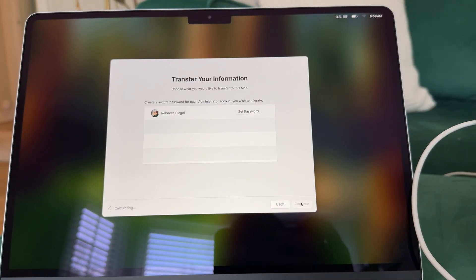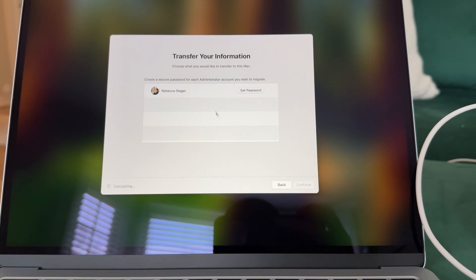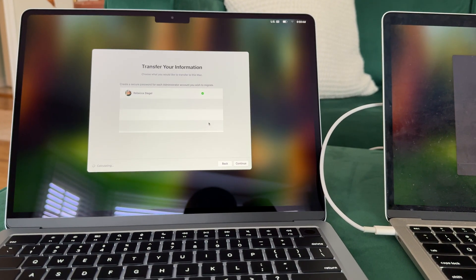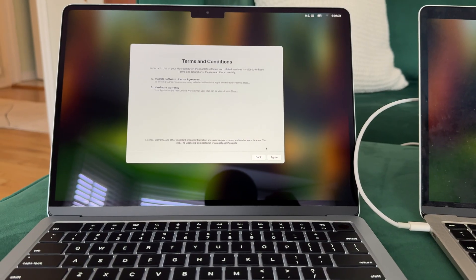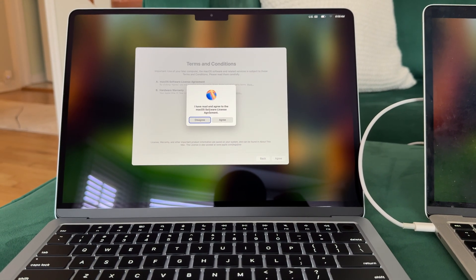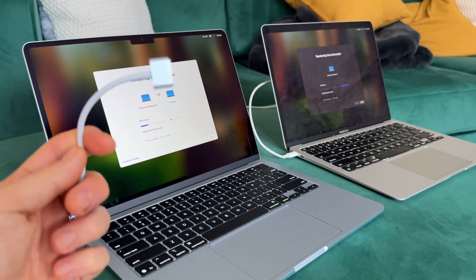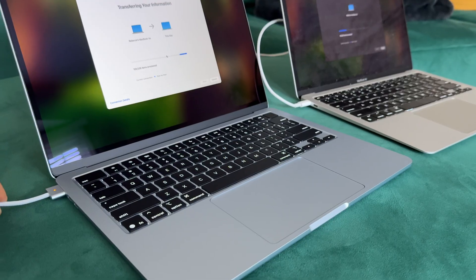You do still have to manually set a password — you can use the same one as before, but you still have to explicitly set it. Once your password is set, hit continue. You can read all the terms on your own time — agree. The transferring process is now starting. This might take a while, so it's a good idea to plug in your new MacBook Air during the transfer process.